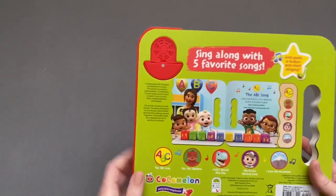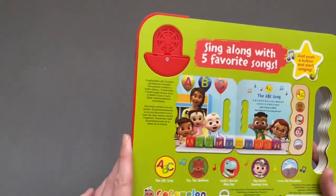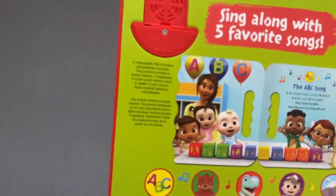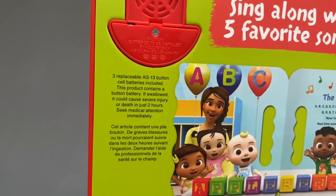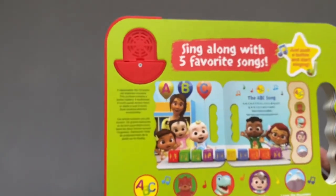Sorry about any background noise, it's very loud. There's a speaker on the back and I haven't had to change the batteries yet, but it does say they are replaceable AG-13 button cell batteries. Just be careful with those batteries, they're super small.